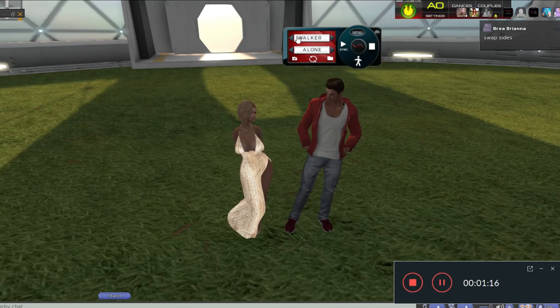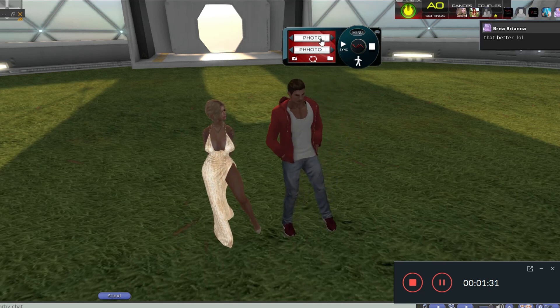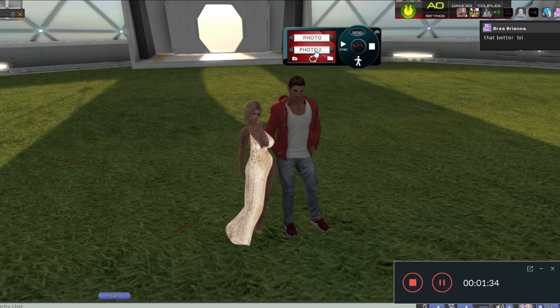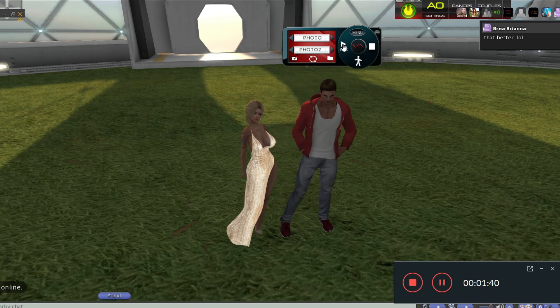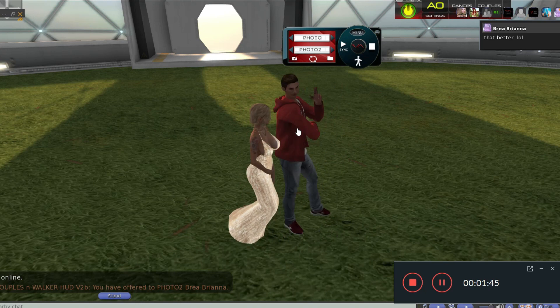You can select the animations by these arrows from here. If you do it this way, you can select with the sections, and these are the animations in each section. You need to play synchronize every time. So I have selected photo too, and if I play the synchro, it will do the animation.